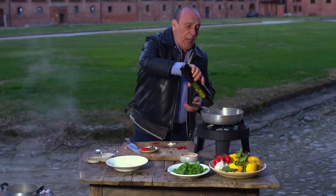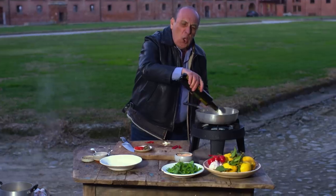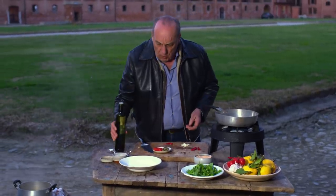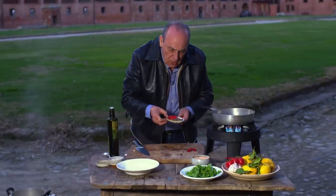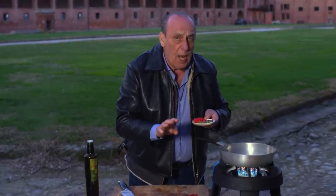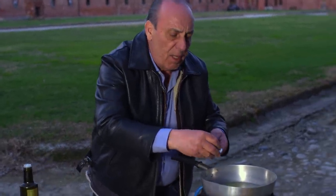Olive oil goes straight in a pan — about two to three tablespoons of olive oil. Garlic and chili goes in. A few capers — just a few. If you don't like capers, you don't have to put them in.